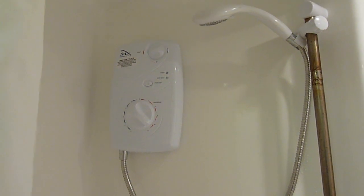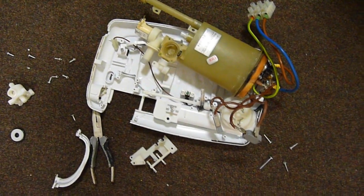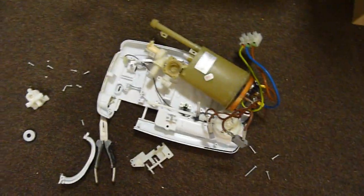I've just had my shower replaced because it was broken. I'm already at work tearing it down and figuring out how it works. It's quite an ingenious system actually — I might make a video about it.